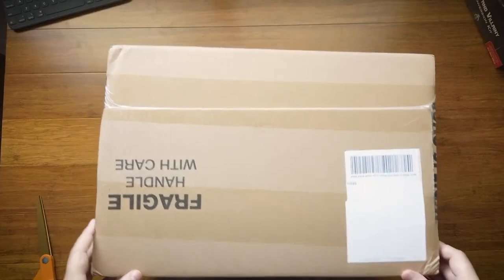Hey guys, today we got some cool stuff that came in the mail, so we're just gonna open this up and show you what we got.